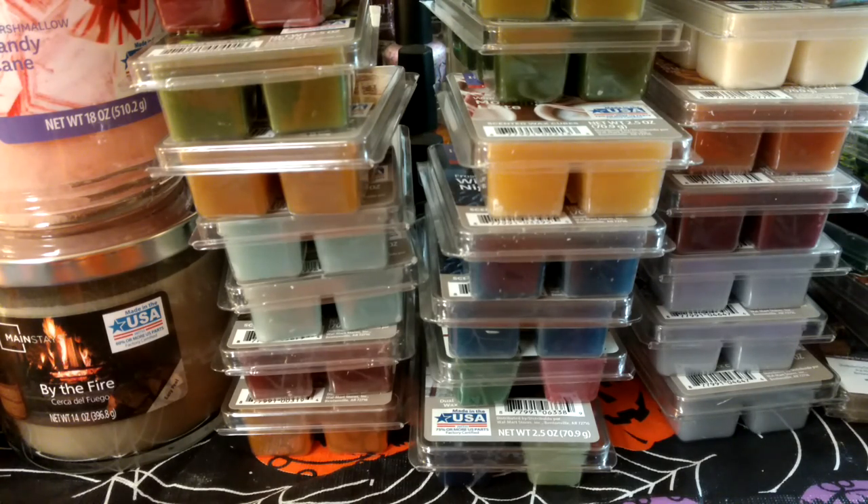This is Walmart wax — Better Homes and Gardens, Mainstays. I think there's maybe one Sensational and Lynch. I do buy wax from Walmart, like retail wax.